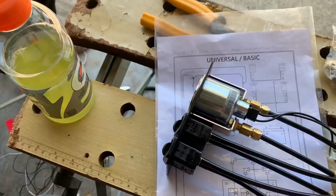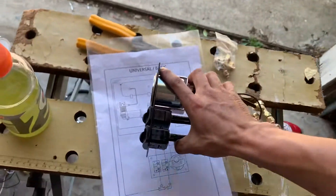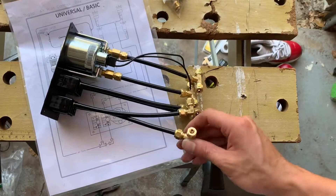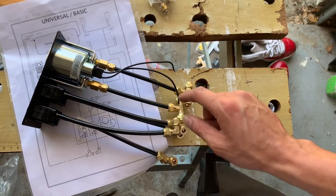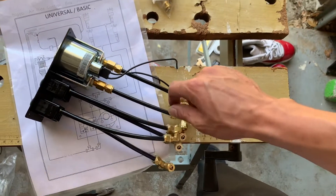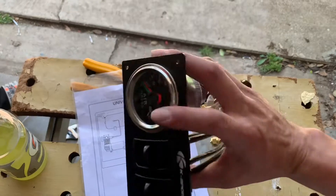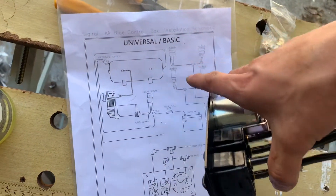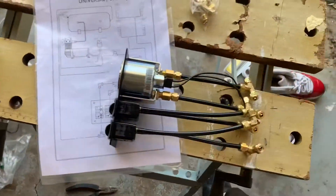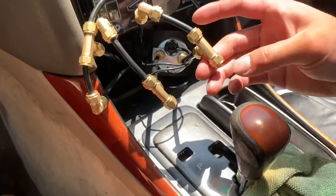All right, it's all manual switches. Running it the way the instructions say — one main airline goes to T-tabs that split to each individual line. Those lines go through the gauges and then to the bags. It's real old school style, real simple — up and down, front and back. No side-to-side or anything, just front and rear.